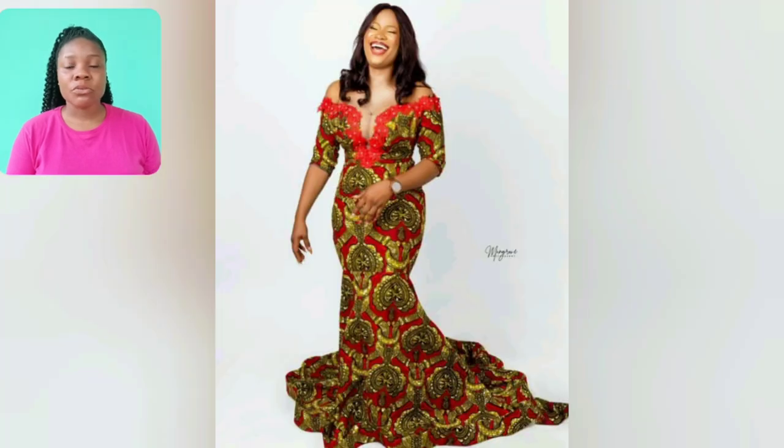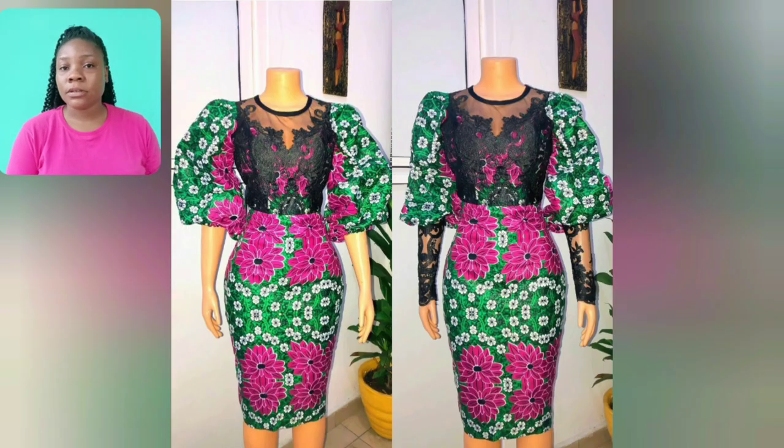This one is not your regular ankara print. Look at the flame off-shoulder — so beautiful for pre-wedding photo shoots, birthday photo shoots, child dedication. You can as well rock that particular style to church.